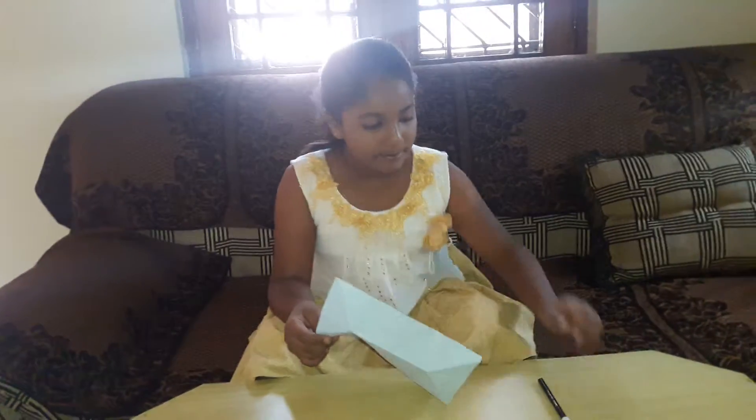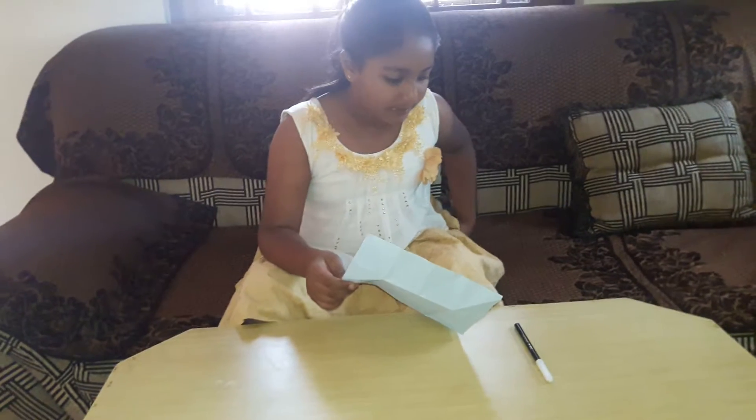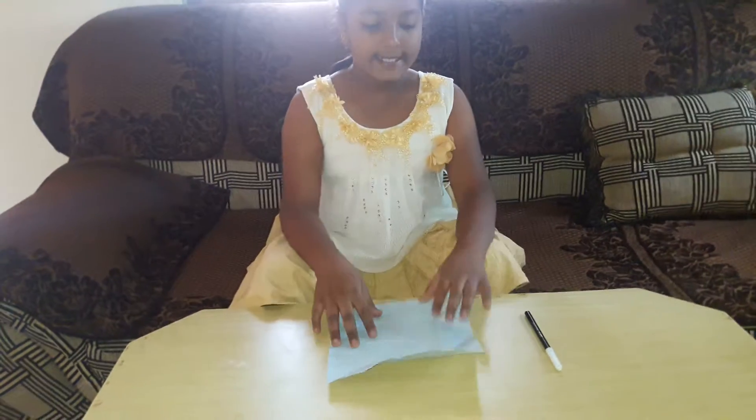And for decorating, some sketch pens we will need. Alright, now let's start.